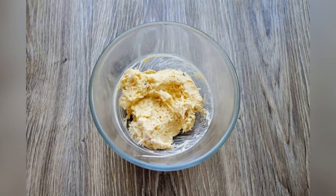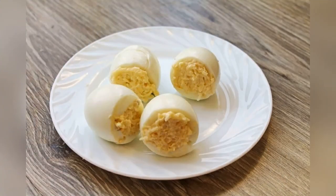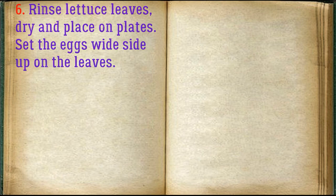Add mayonnaise, leaving a little aside to decorate the hats. Salt and mix. Fill the eggs tightly and place on a plate. Rinse the lettuce leaves, dry them, and place on plates. Set the eggs white side up on the leaves.